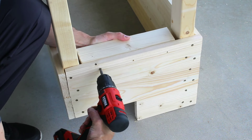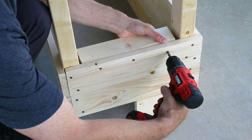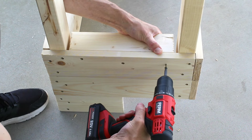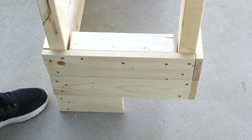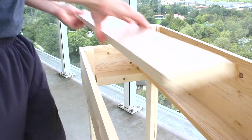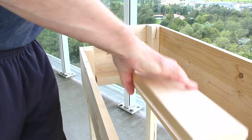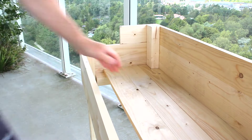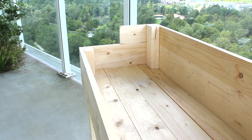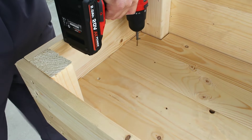To add the base boards, I'll attach a support board to each side that they can be screwed into. Don't forget to drill a few holes in these boards for drainage. A couple of screws is enough for each one.